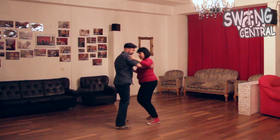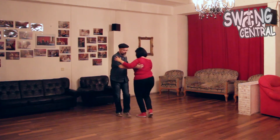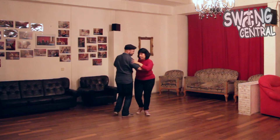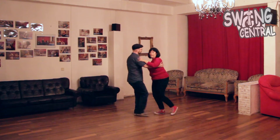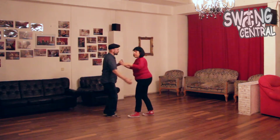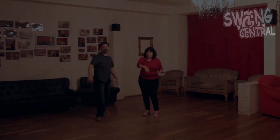Here I curve, curve, curve, curve. And down. Nice. Have fun with it!